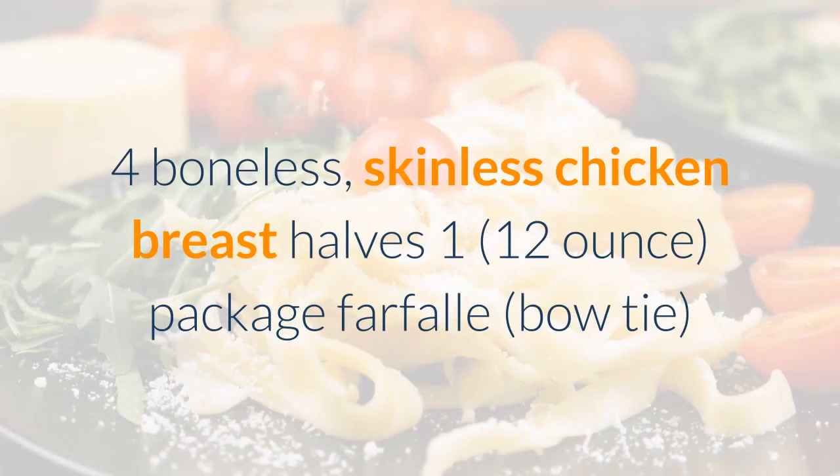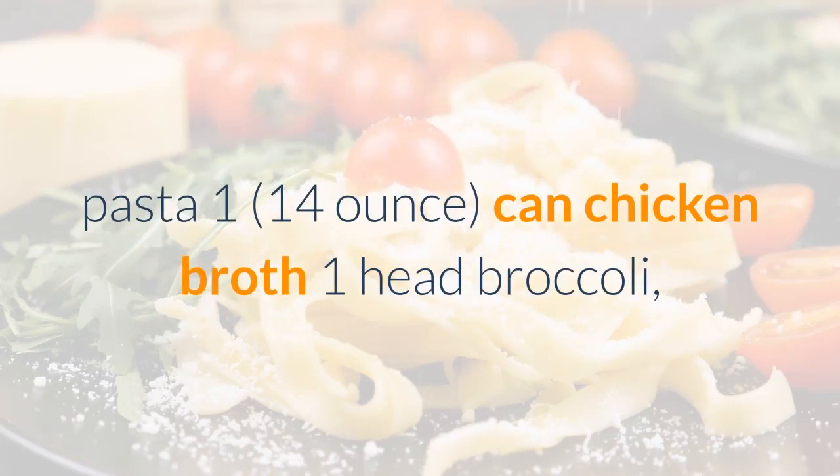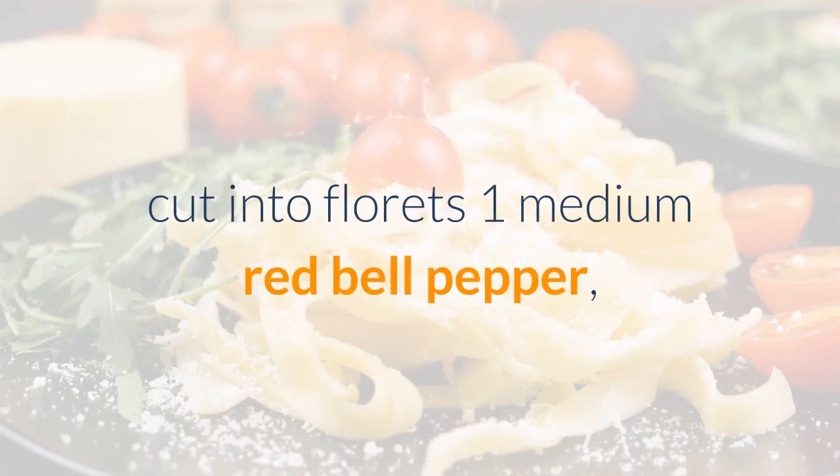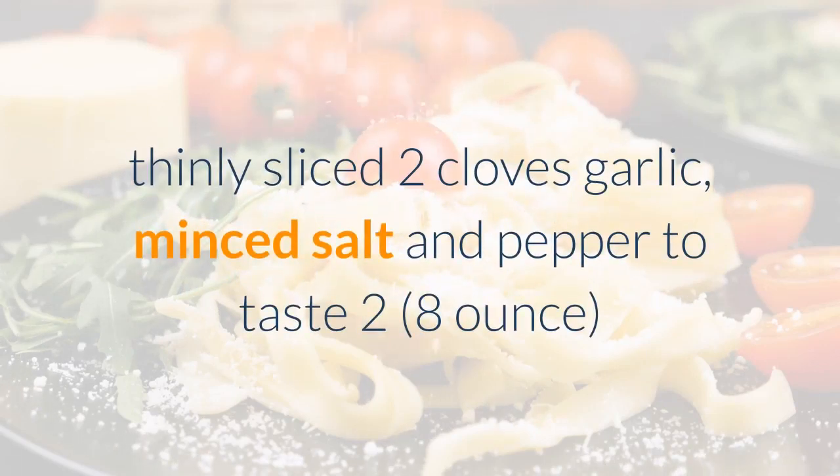Ingredients: 4 boneless skinless chicken breast halves, 1 twelve-ounce package farfalle bow tie pasta, 1 fourteen-ounce can chicken broth, 1 head broccoli cut into florets, 1 medium red bell pepper thinly sliced, 2 cloves garlic minced, salt and pepper to taste.